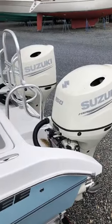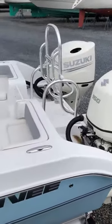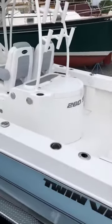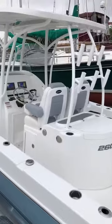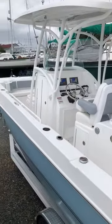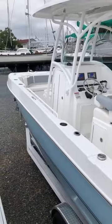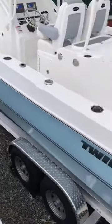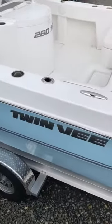Please come see Burris Marine to see this awesome boat. She is a great boat for the family, great for the bay, or going offshore — she can tackle fishing and family fun. Give us a call at 410-220-0504 or 0509 to come see this twin V in person. I think you'll really like her.